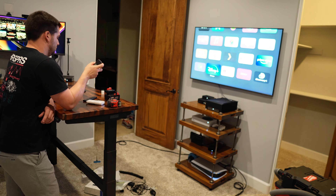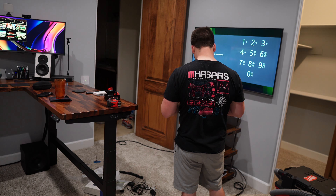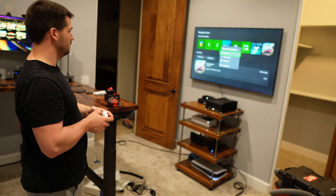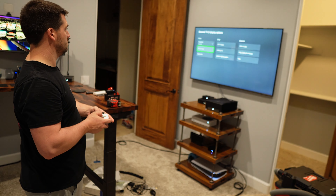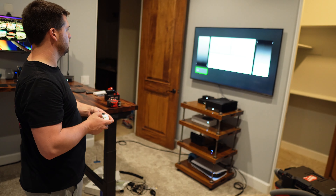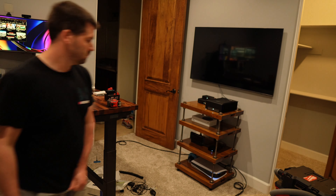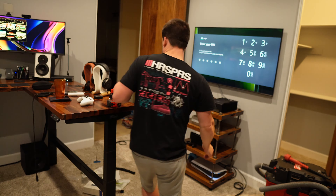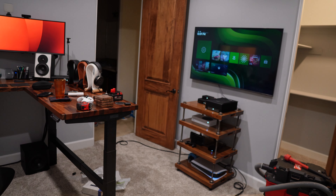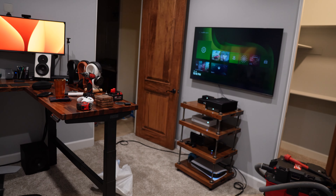We've got the picture mode set, trying different videos, making sure sound works and the Apple TV is outputting in the right format — getting HDR content on the TV like we should. Loading up the Xbox and making sure it works — both the Xbox and PlayStation 5 require a calibration to set edges, corners, and brightness settings correctly within games. I'm really happy with the progress I made today and I'm hoping you'll come back and check out part four, where we'll be installing the sound treatments on the back wall behind me.